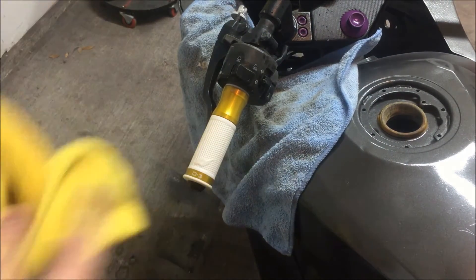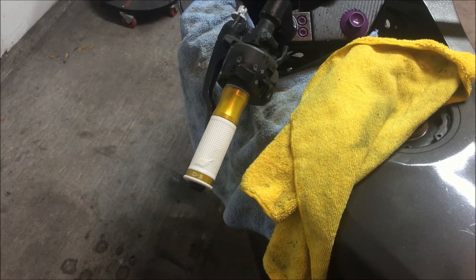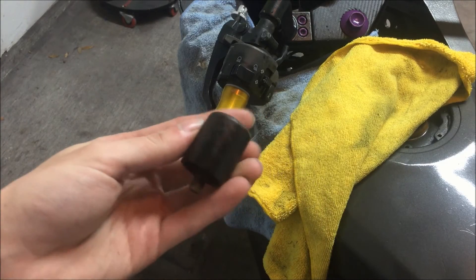There we go — that was like five seconds. I put these grips on almost all my bikes and they are phenomenal. You can use some grip glue if you want to; I never have and I've never had any problems, so you be the judge of that.